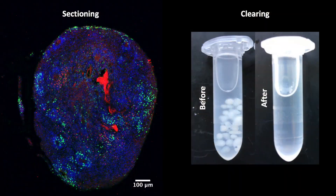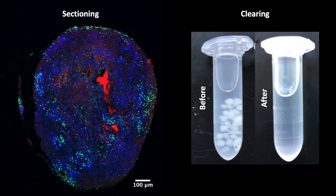I know this sounds a little bit like a science fiction movie, so let me go a bit more into detail. The goal of my project was to compare the commonly used sectioning method with a new method called clearing, both used to visualize organoids.